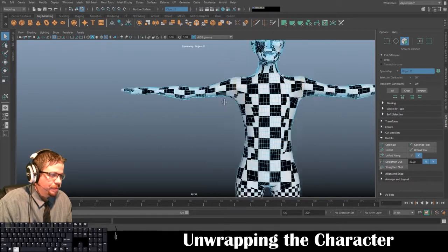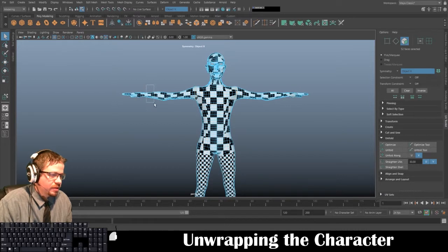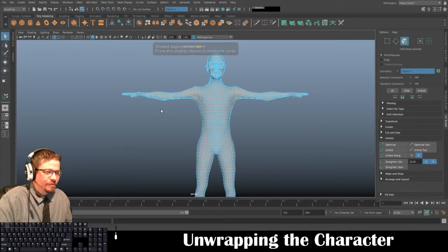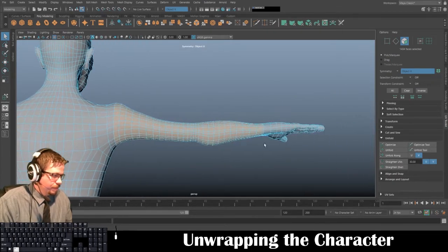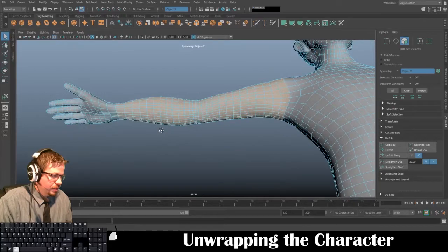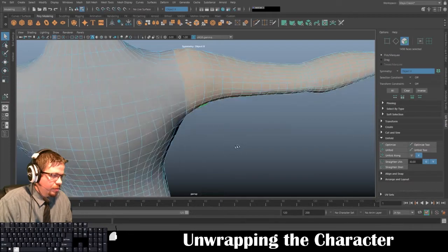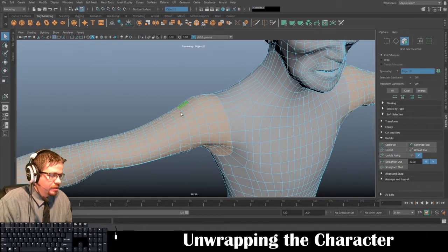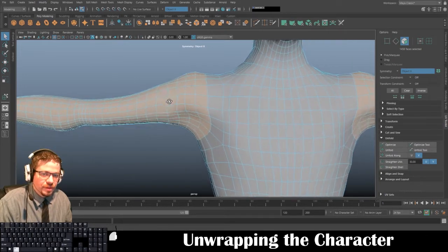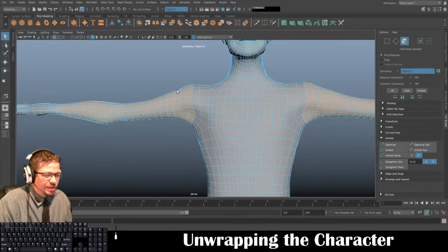Just like before, we can start at the wrist and go all the way up the arm. I'm going to tap 5 on my keyboard because I find it a little bit easier to see. That's a really clean selection — and I might even go one more edge loop to include this shoulder muscle.